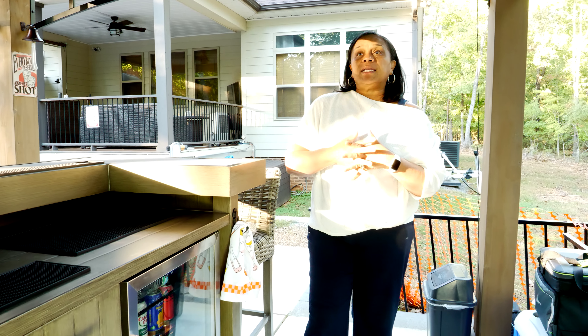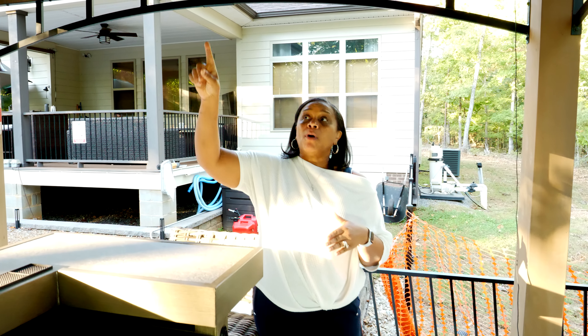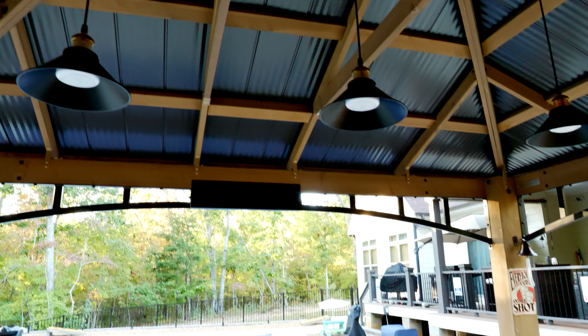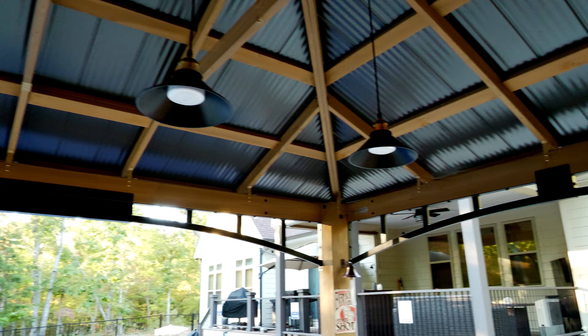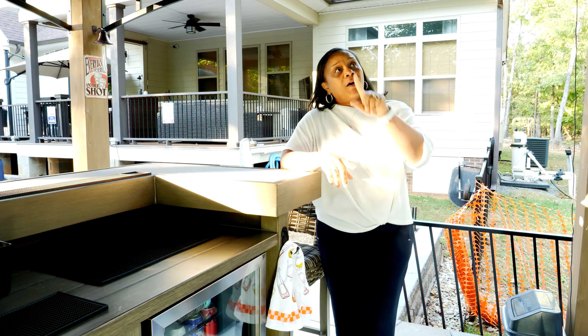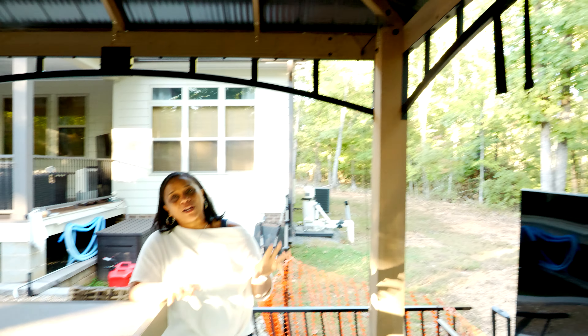The other thing we did add — this is under our Yardistry gazebo — so we added some bar pendant lights. I will show you night footage, but these are the pendant lights hanging down from there to give it that real bar feel. There's a lot more decorating that I want to do because this is going to be themed after a sports bar, so we'll have all kinds of sports paraphernalia hanging on it as well. On this backside we're going to do something very cool — when we get that project going I'll make sure that you are part of this process.